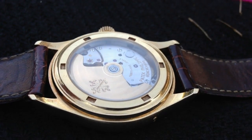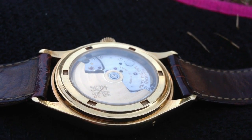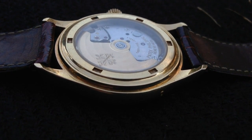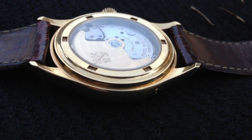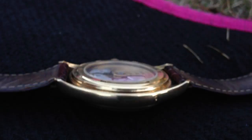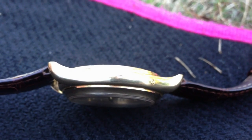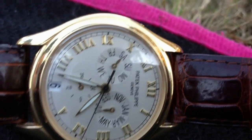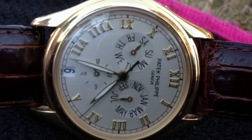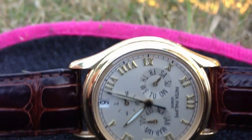I adore this watch — it's just such a gorgeous piece. I love my annual calendar; it means so much to me. I love the solid gold case and just everything about this piece. Let's have a look at the side — you can see a hallmark on it there. It's just a beautiful piece. This is what life is about — it's about having things that make you happy as a person.